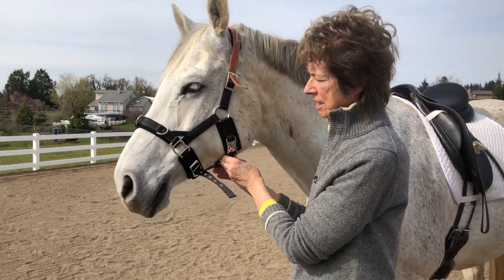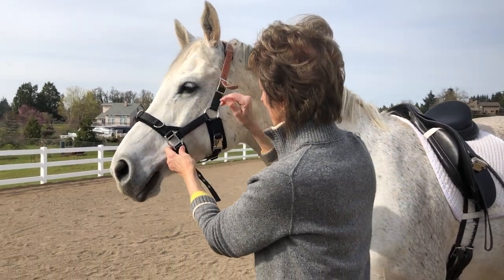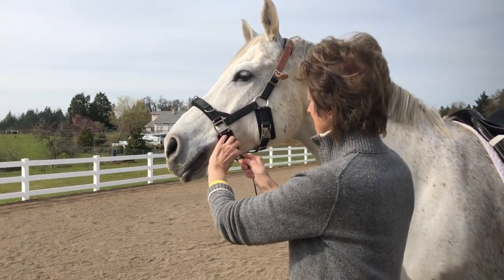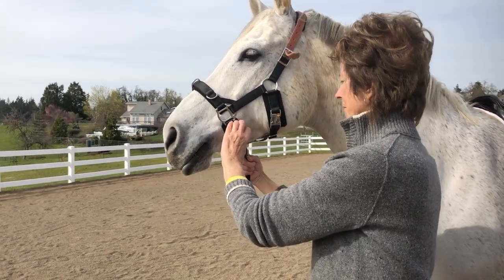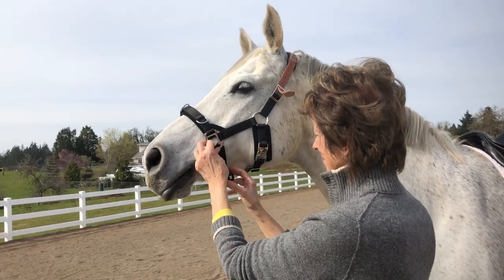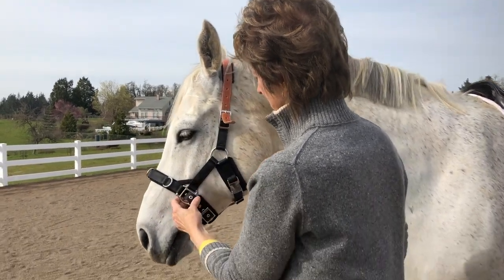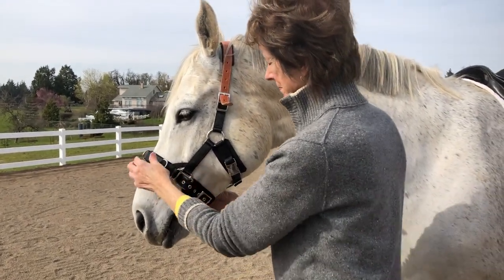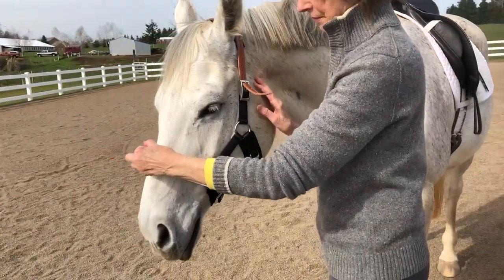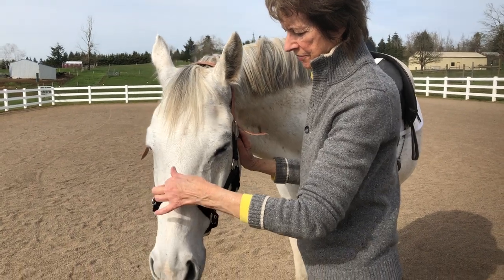This is OK. And then I adjust the snugness on the nose. And this right there is a nice fit.